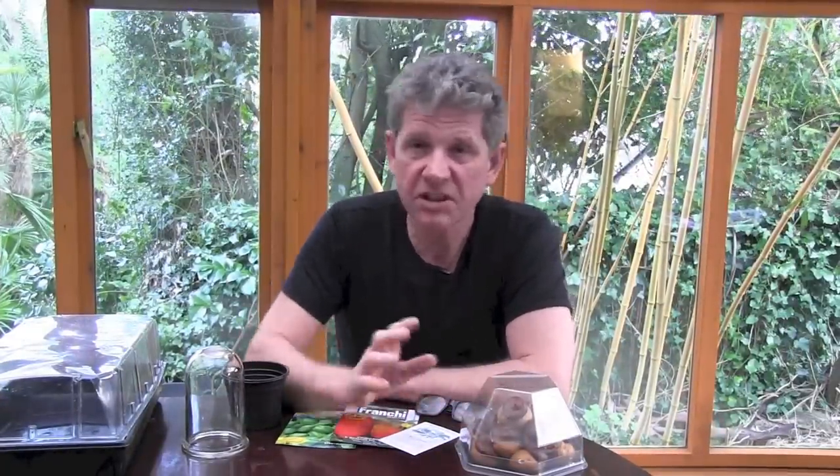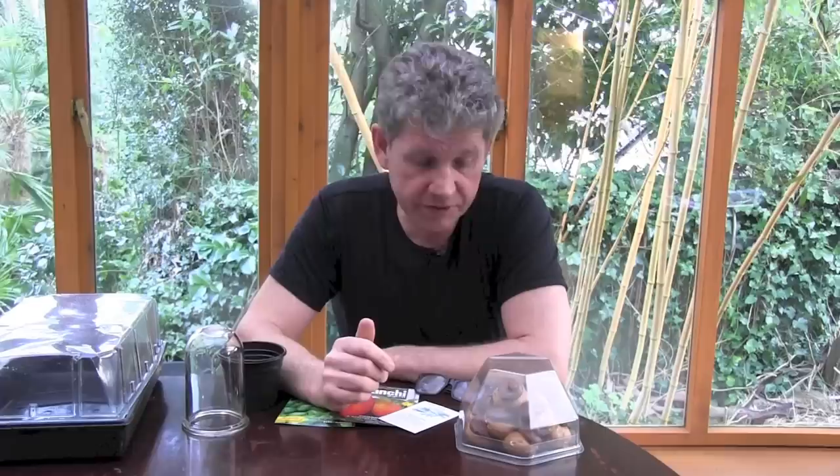I'm dyslexic, so for me propagation and profiteroles are fairly similar in my head. I quite like profiteroles, which is why they're here. And if I get through this video, I'll probably eat some of these. These profiteroles in this little plastic container cost about £2.49, so a good deal. Anyway, forgetting those for a second.